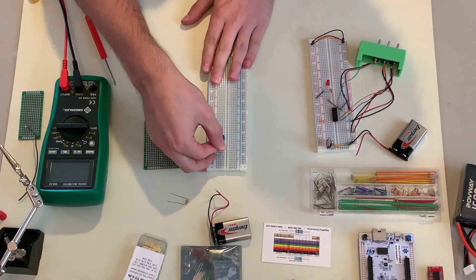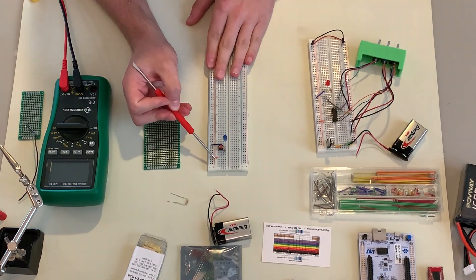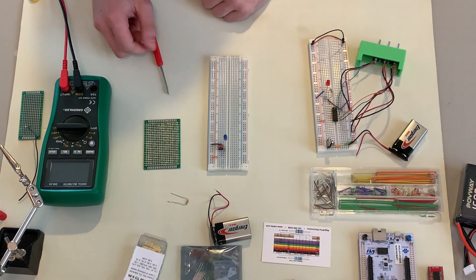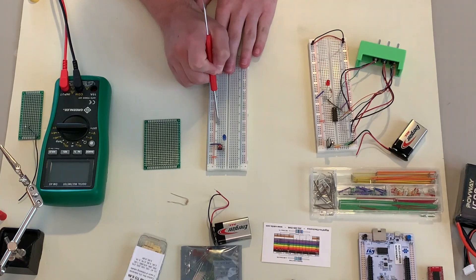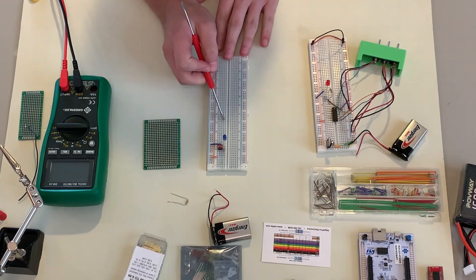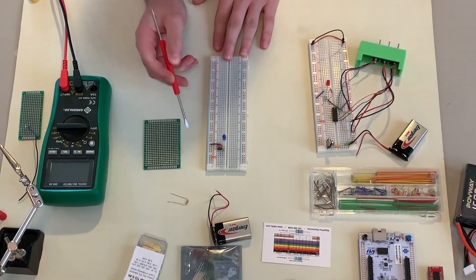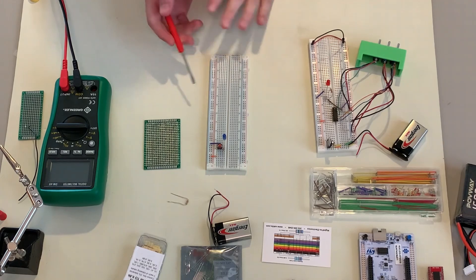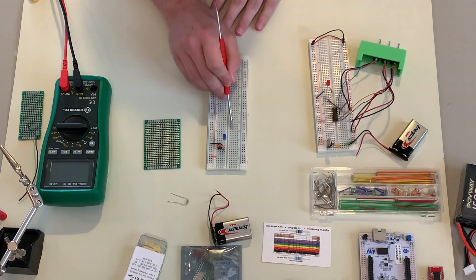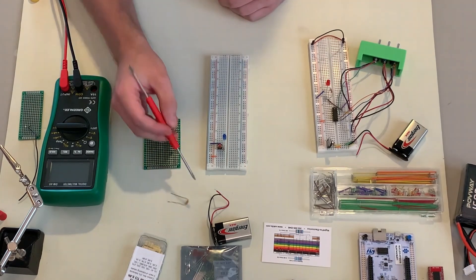To use this resistor, I can just plug it in and now it's electrically connected to this button and this wire. The way breadboards work is that the horizontal rows are electrically connected — anything in row 25, for example, is connected. But it's not connected to the other side; this physical break in the center is also an electrical break.